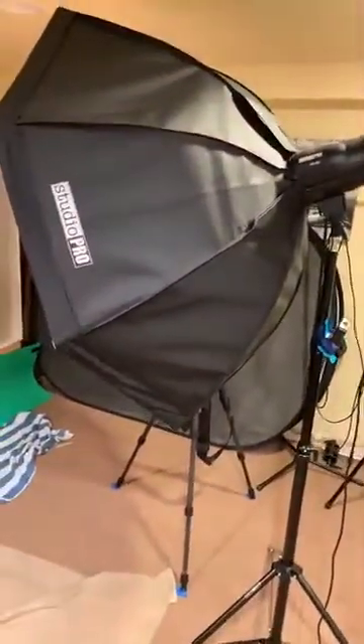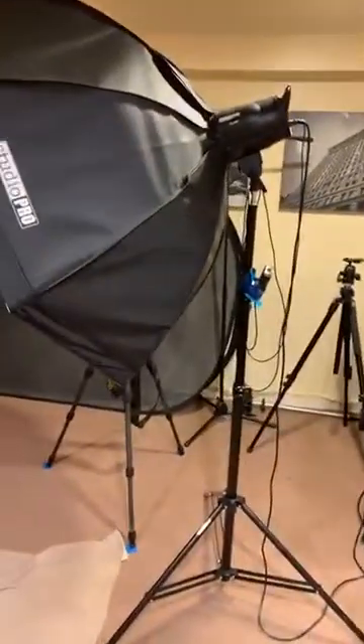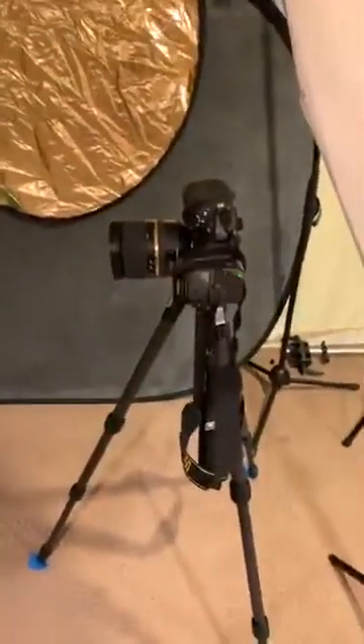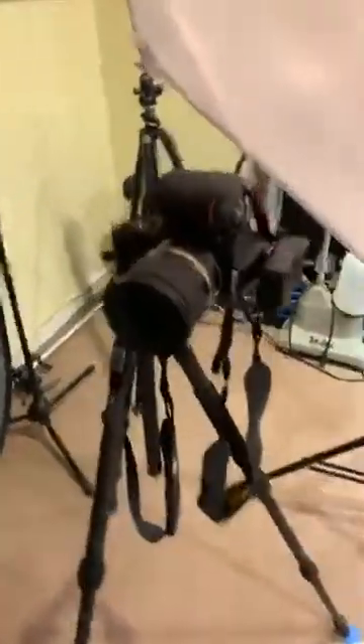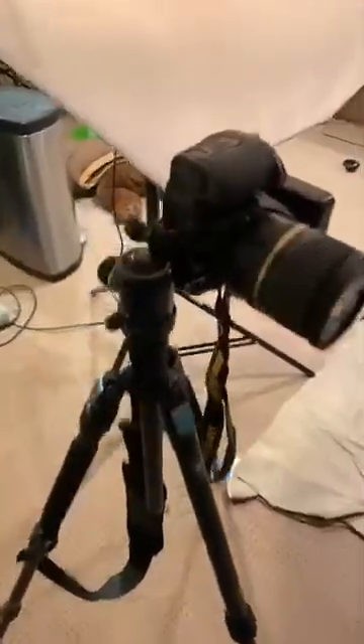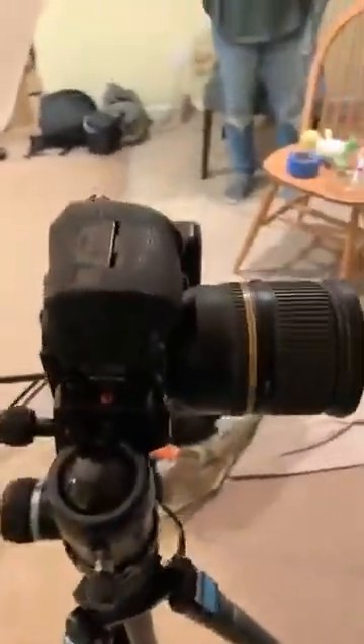This is my studio. I have a studio light. I saw that some people were using natural light and they were coming out really good, so this is what I happen to have. This is my actual box, and then I put the box that I have inside my actual box. Here's my camera — it's set up on a tripod, on my Sioux Ray tripod. It's actually in portrait mode, not landscape mode, so I can really get some feet hanging over.